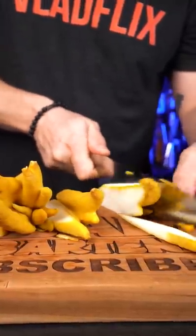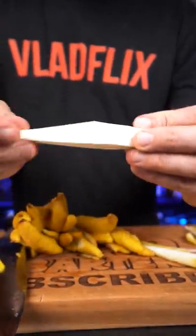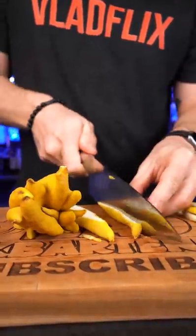Now cut the fingers into smaller pieces. The white pith is not really bitter like in a regular lemon, but still try to remove as much as you can.